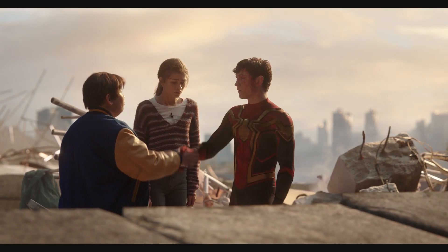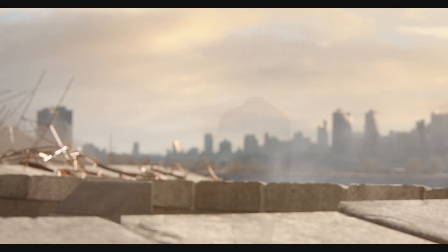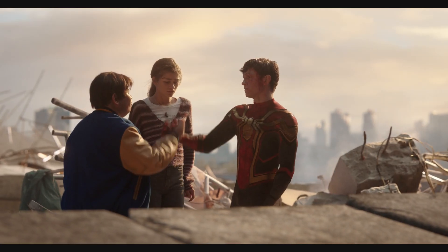This new suit was required to interact with other characters and the digital environment. The final step was retaining all the original camera elements such as flares and interactive lighting which were present in the original plate photography.